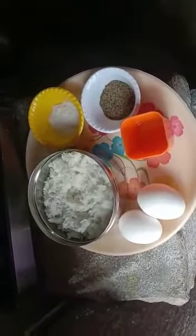Welcome to our kitchen. Today we are going to learn how to make egg fried rice. It is very simple. Let's run through the ingredients.